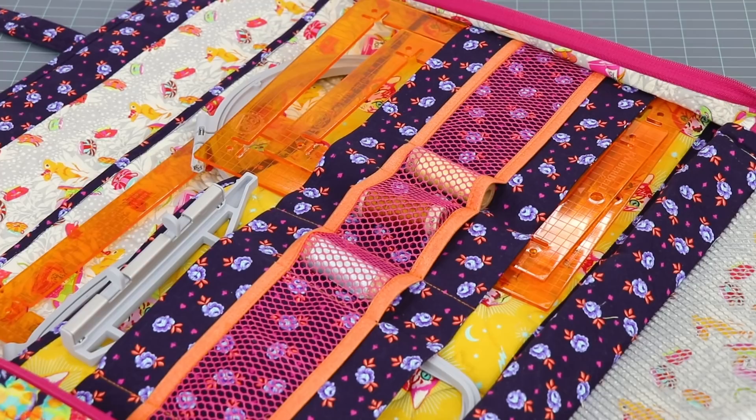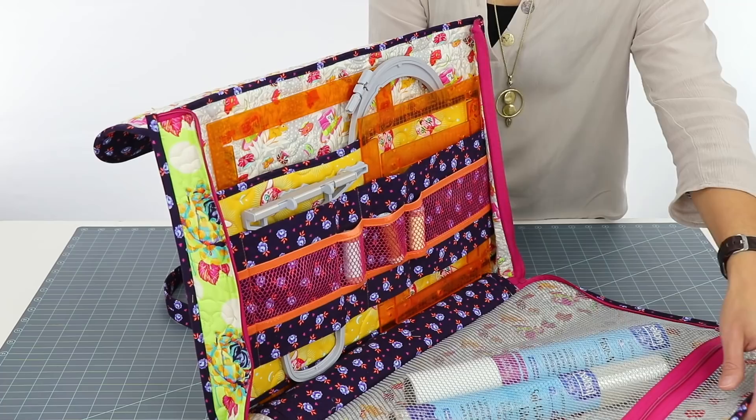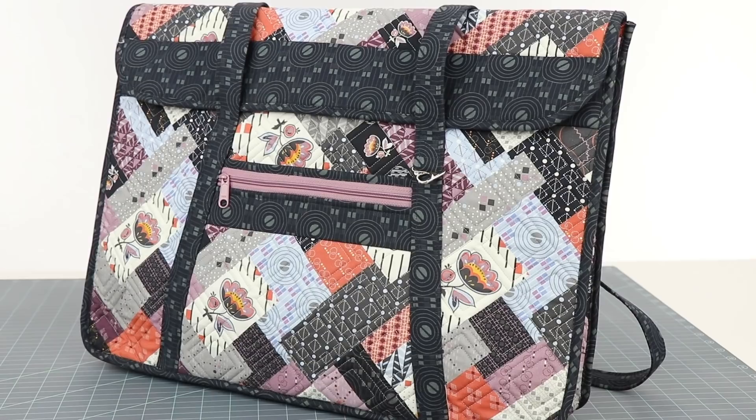Machine embroiderers will appreciate the compartments in the bag for carrying supplies to and from class. There's room for hoops of various sizes, stabilizers, centering rulers, thread, and more.